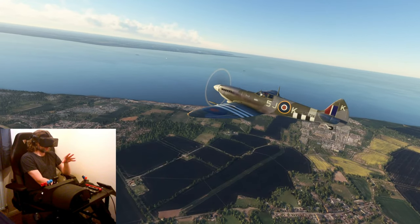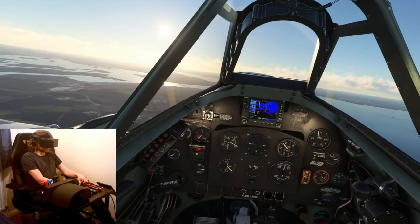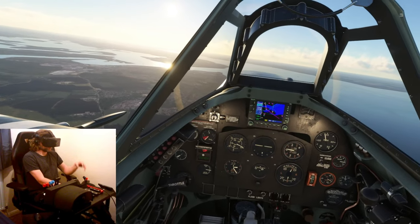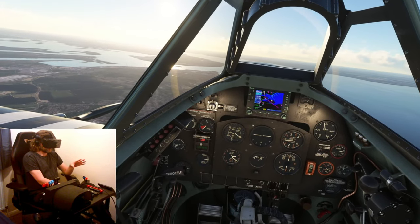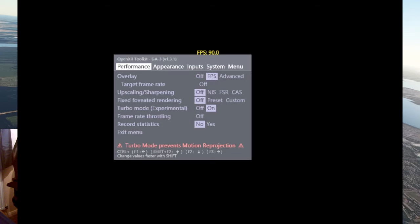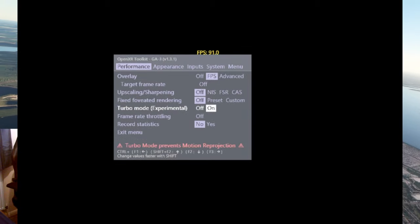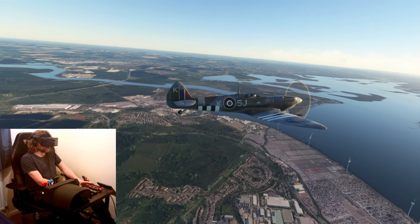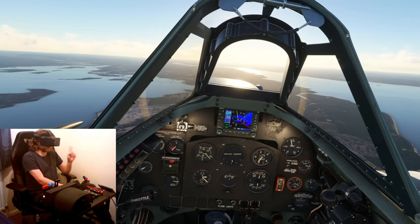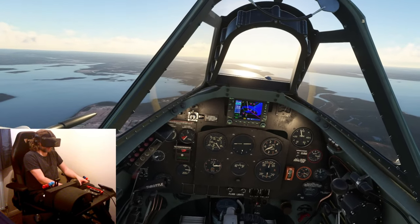That's about 78% of the supposed native resolution of the headset. When you've done that, the clarity hardly drops off at all — it's still incredibly sharp. Then head to the main tab, which is the performance tab, go down to turbo mode (experimental) and turn that on. Once you've done that, restart your VR session in MSFS so the changes take effect. Make sure you're on the menu when you do this, otherwise your frame rate is going to really suffer.